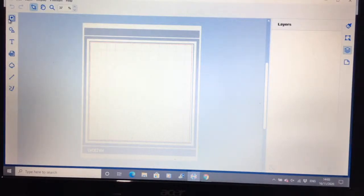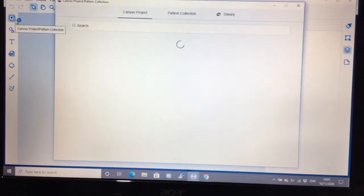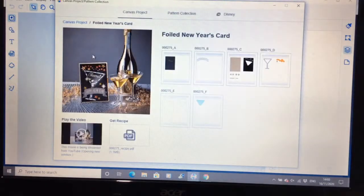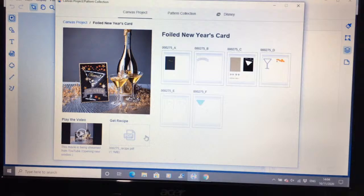When you first start up Canvas, you have your Canvas project and pattern collection pop-up. Wait for it to load. So this is where you can pull in any of your patterns and designs, put those into Canvas and redesign your project — for example, the foil New Year's card. You can take each of the bits in individually. They have a little video and also a PDF which is your recipe — like a printout of how to do everything.